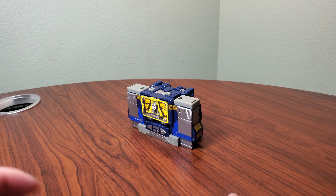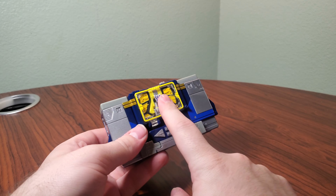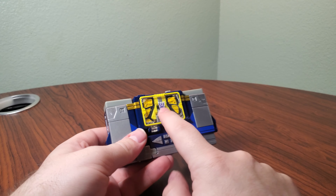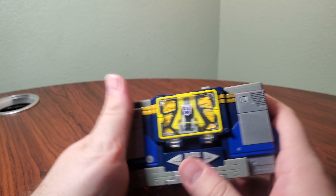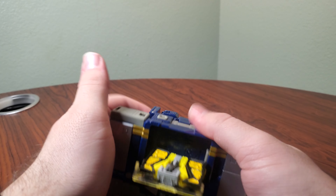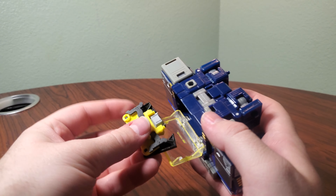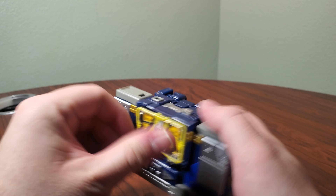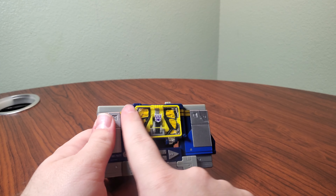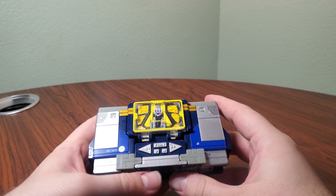Transformation on Netflix Soundwave is pretty simple — it's basically just the G1 conversion. Also, Legacy Buzzsaw win. A real quick note: you'll see he has these gold stripes, but the compartment, if I remove the yellow Buzzsaw, is yellow. That's actually a factory error that affects every copy of this mold. It was apparently supposed to be gold, like the stripes, and then the factory just made it yellow for some reason.